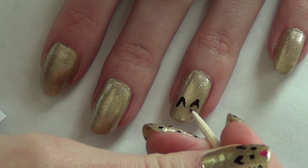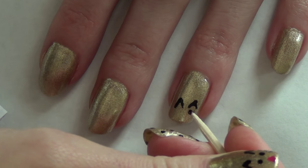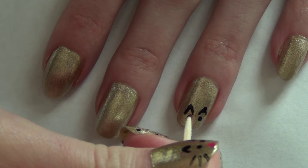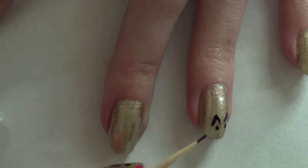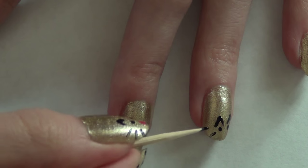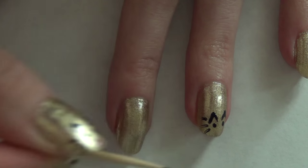Then I'm going to create the eyes underneath the ears — just two black dots for that. I kind of made this cat face a little off-center on my nails so it's a bit skewed, but there's not much I can do about that now. Then I'm going to take the pointy end of the toothpick, dip it in black polish, and create the whiskers.